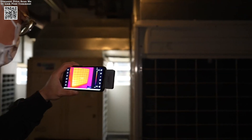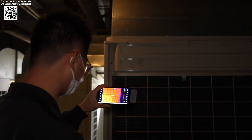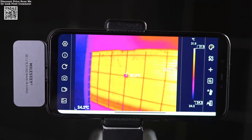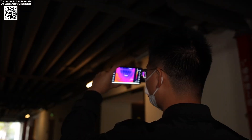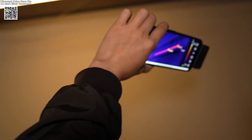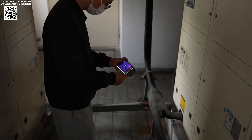The TR-256 i's applications are as diverse as its users. Electricians can pinpoint faulty connections, homeowners can identify energy inefficiencies, and outdoor enthusiasts can observe animals without disturbing them. Its adaptability makes it indispensable across fields like construction, automotive repair, and even creative fields like photography.